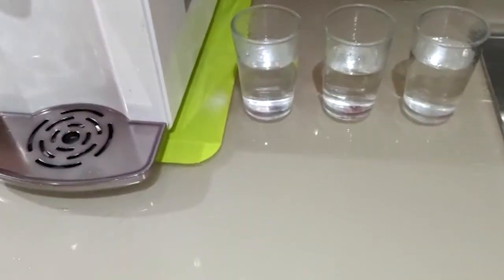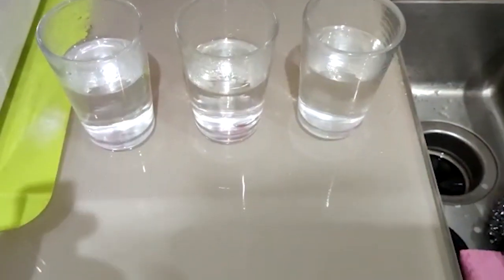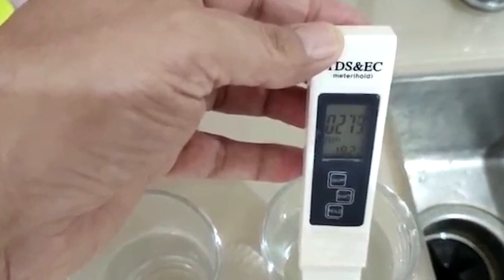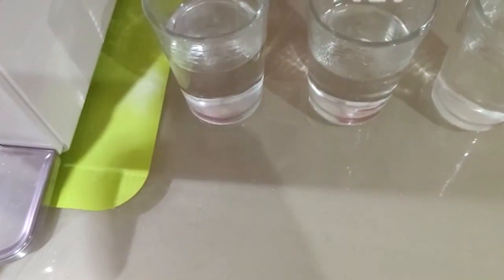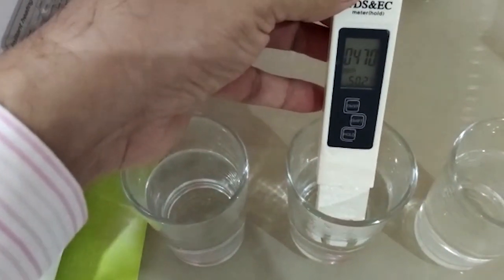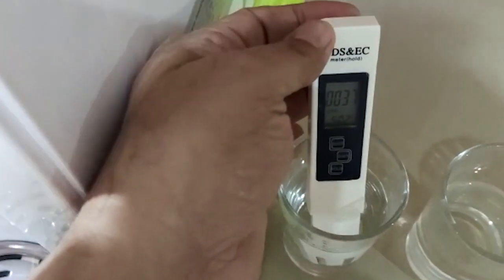I shall test these to show you what I'm concerned about. Here is my TDS meter. First, the tap water comes in at 274. Secondly, the Quooker boiling water — there it is: 471 parts per million. And finally, the water from the Osmio: 37 parts per million.